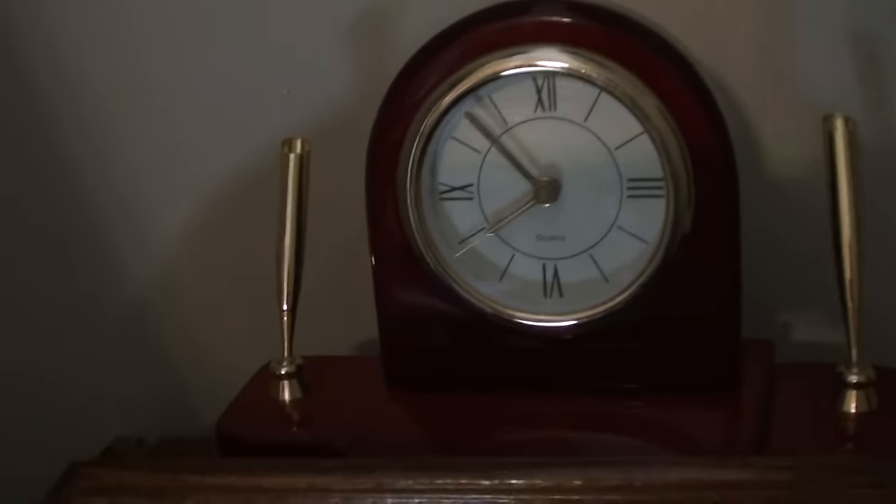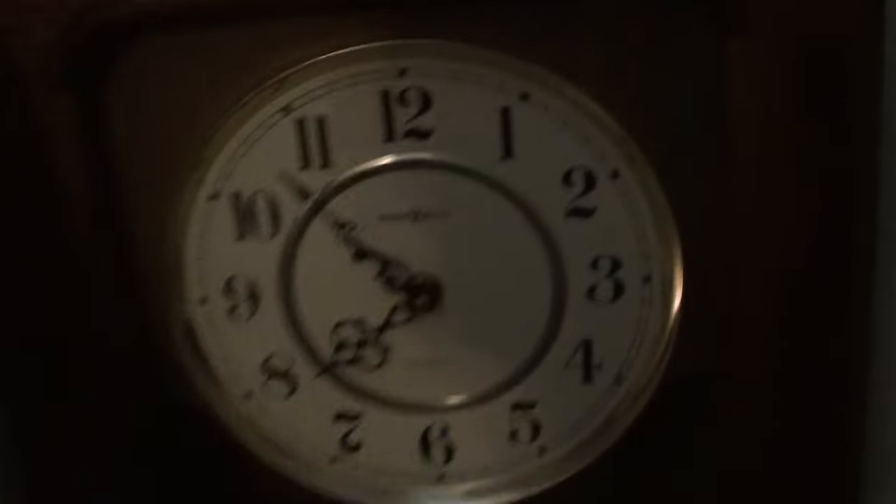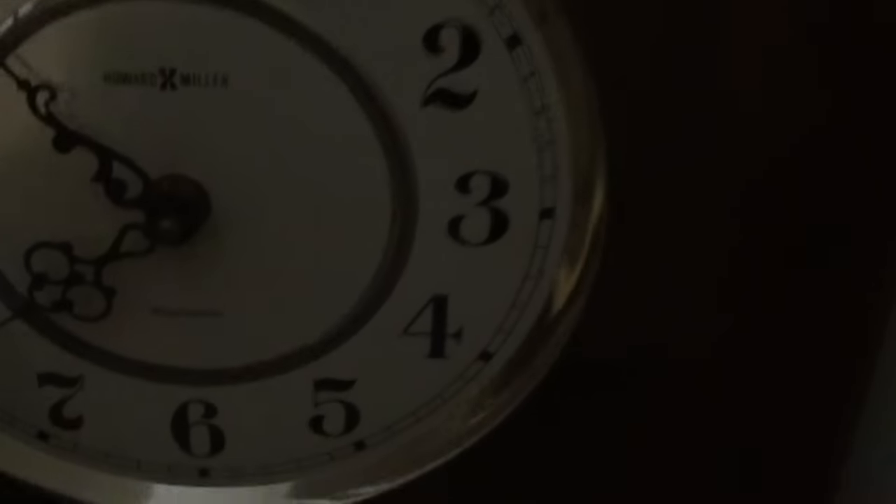Here is my Quartz desk clock — plastic, pretty sure the dial is plastic too. Here's a Howard Miller; the model name is Topaz.